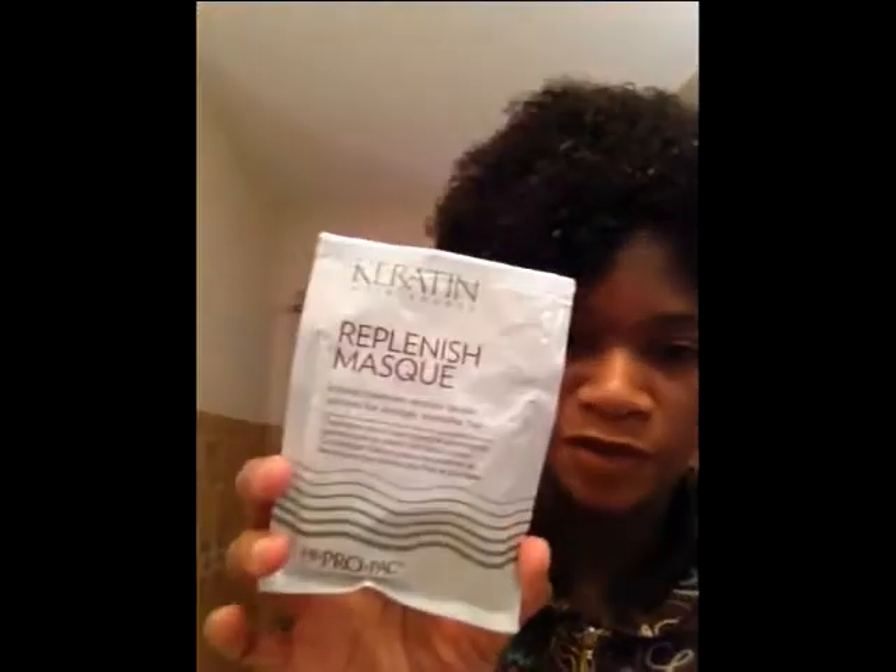Today I'm going to wash my hair and try something I got from my curl kit. I got this keratin maintenance replenish mask. I wanted to try this on my hair. It says it's an intense conditioner treatment that restores keratin proteins to a stronger and smoother hair.